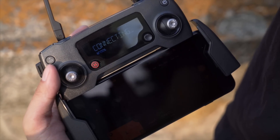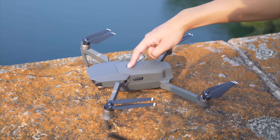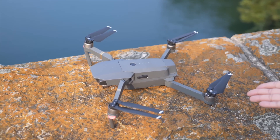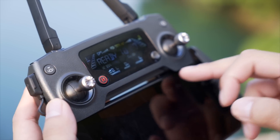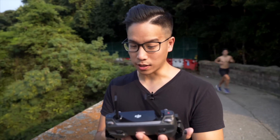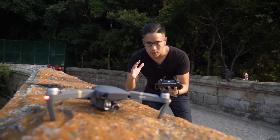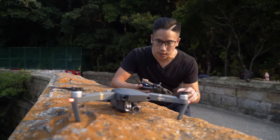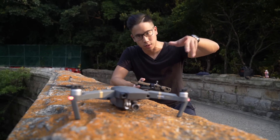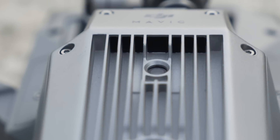Remote's on, connecting. Now time for the drone itself. Press and hold. It shoots in 4K and DCI 4K as well at 24FPS. It has all the same features as the Phantom 4: obstacle avoidance, return to home, active tracking, and the follow-me mode. It still has it all.